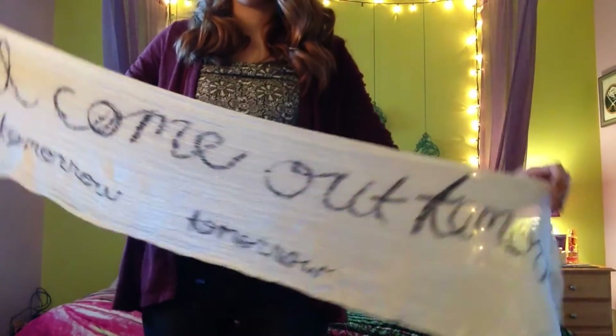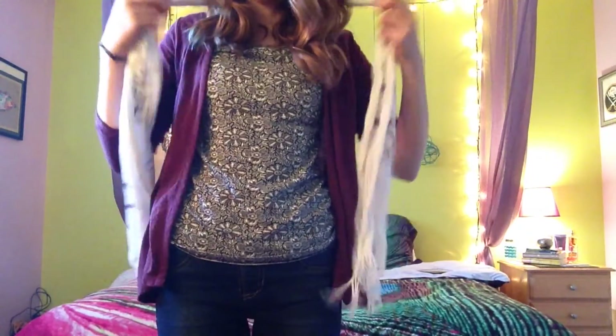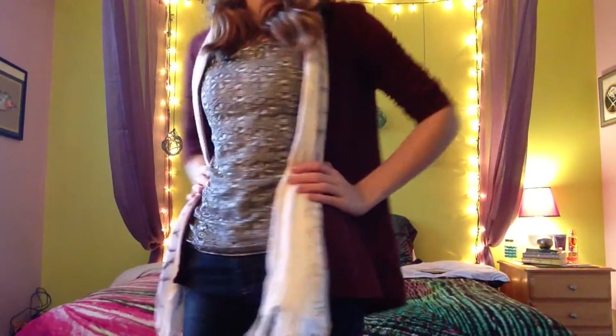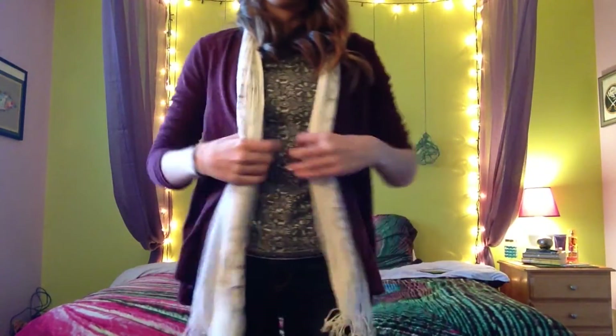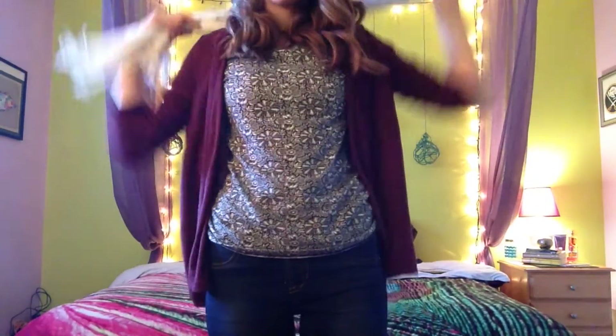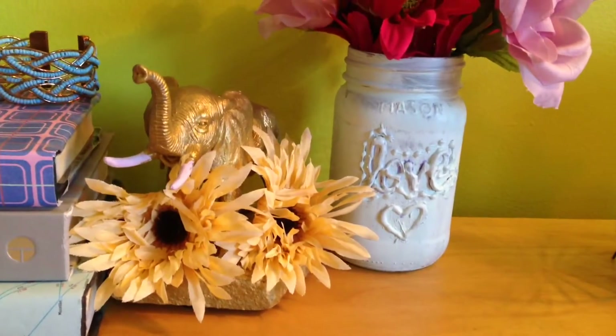The next project is a scarf, and this one was a little tricky to figure out, but I really like the end product. What you need is a white scarf — white works best for what we're doing. Lay it on the ground, take a black Sharpie marker, and write in cursive or print. You can draw any design or quote you want on there, then throw it in the dryer for about 15 minutes to set the ink, and you have a really cute personalized scarf.